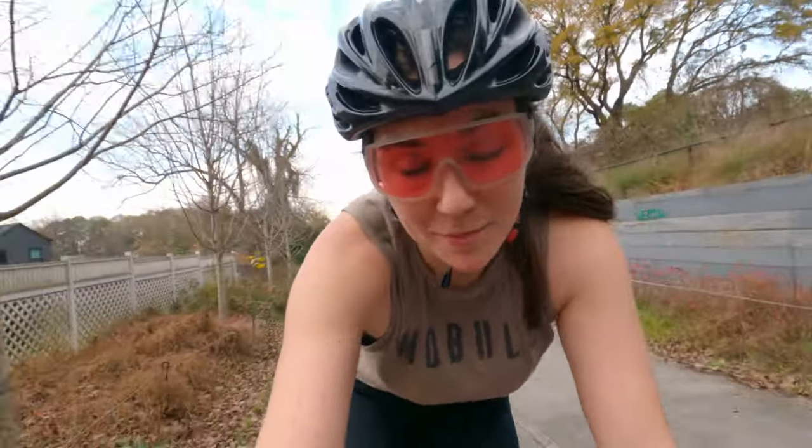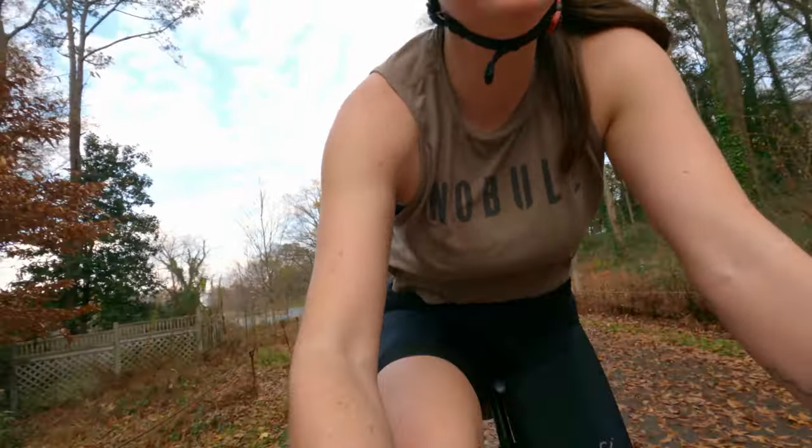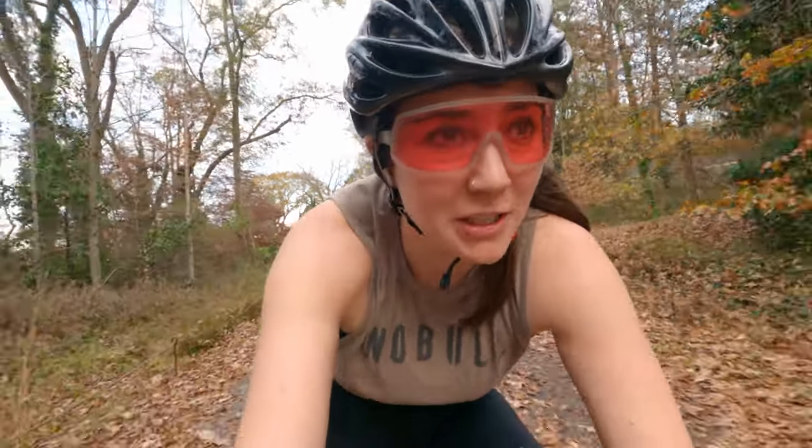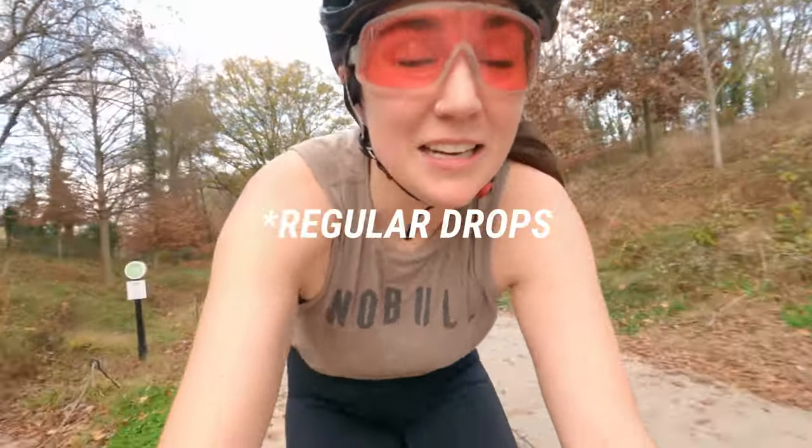In conclusion, do I like these more than my compact drop bars? And the answer is, I don't know yet. Maybe at the very least the handlebar tape is a little bit more comfortable. But yeah, I don't know yet — I'm not sure. I think they're going to take a little bit of getting used to because I really like drop bars. So we'll see.